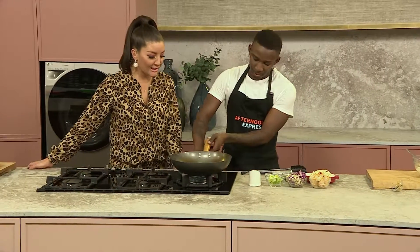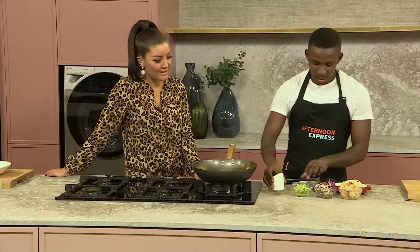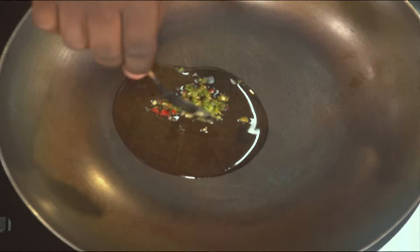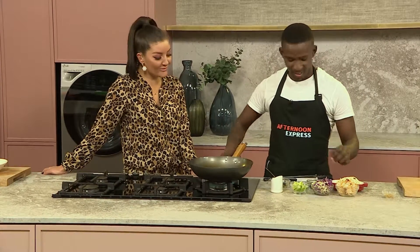Then here we do the noodles. We start with one tablespoon of olive oil or canola oil, whatever you prefer. Then we add chopped chilies, garlic paste and chili paste. This is actually so good for you — garlic and chili, you'll never get sick.